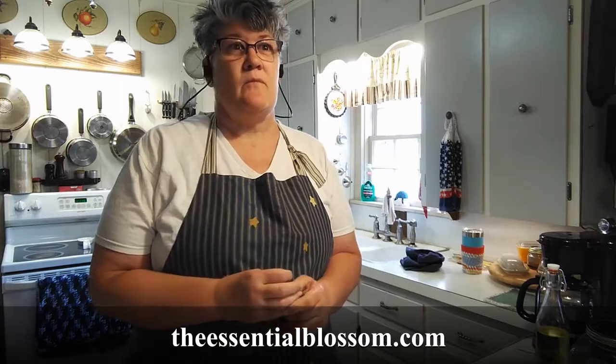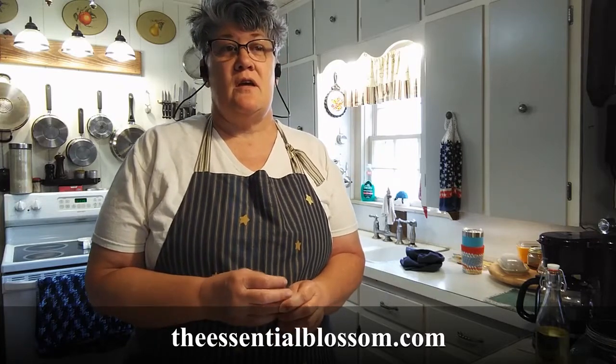This is Fiber Foozy Crafts. My name is Jill, also known as Blossom. I have theessentialblossom.com as my website. I'm theessentialblossom on Instagram. I have a webpage on Facebook, a Fiber Foozy Group on Facebook, and a Fiberocity Group. I have Twitter, which I haven't been on in I couldn't tell you how long. You can find me out there.